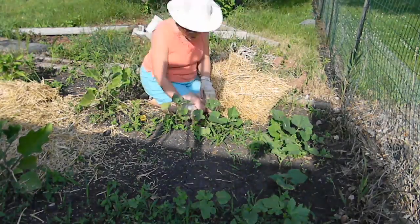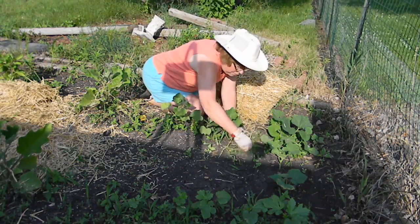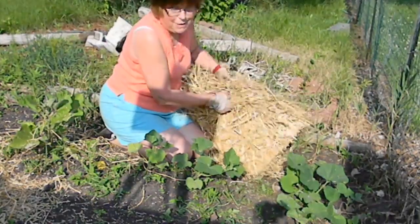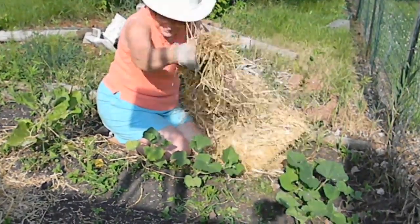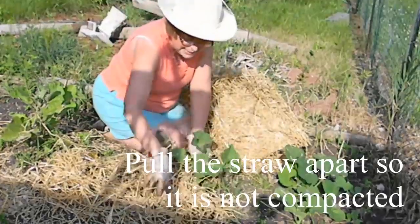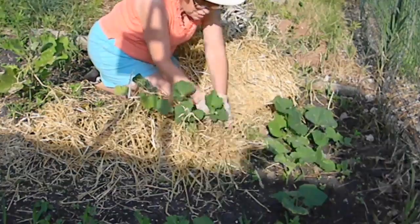You can see I've got some squash here, and it's got a lot of weeds around it. So as I'm putting the mulch down, I just kind of pull up those little weeds. Careful you don't pull up your good stuff — I've done that before. Now we're going to sprinkle the straw, and make sure it is loose when you're doing this. Just sprinkle it right up next to your plant.